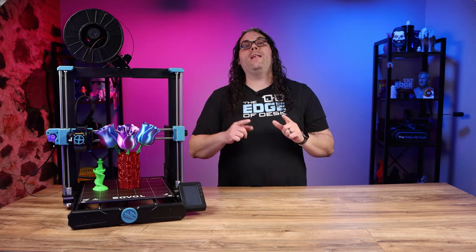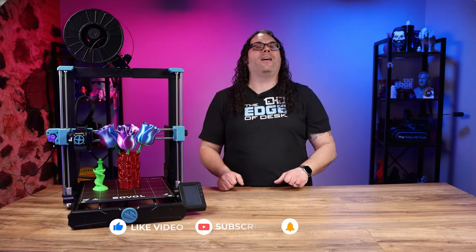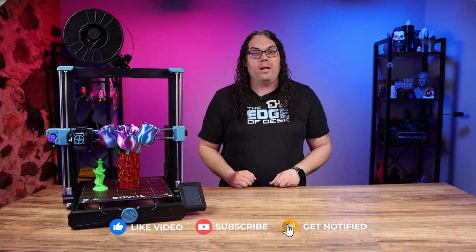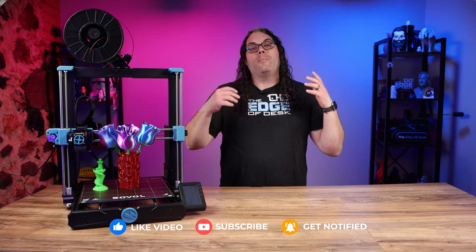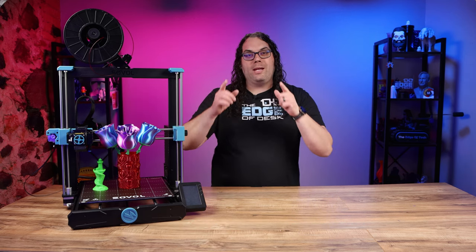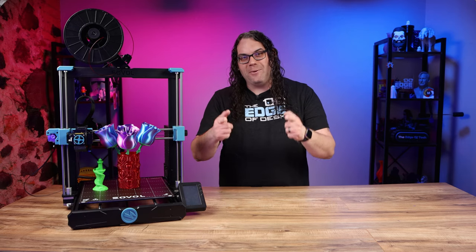If you're getting value from today's video, please consider hitting that like button — it really helps spread the video through the community. Also if you're new here, consider subscribing to see more awesome videos on 3D printing, CNC, and lasers.